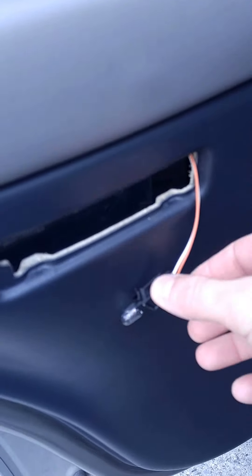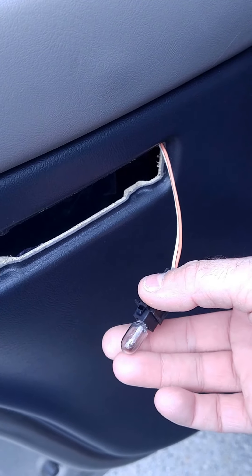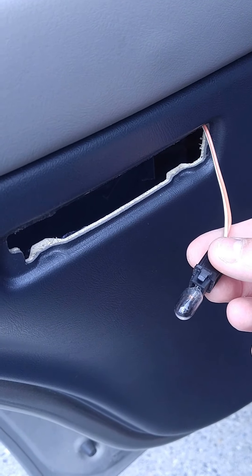If you have a button to turn your lights off inside your cab, I recommend doing that because these bulbs get really hot, so I just turned it off. Give it a second to cool down and we'll go ahead and pull that out.